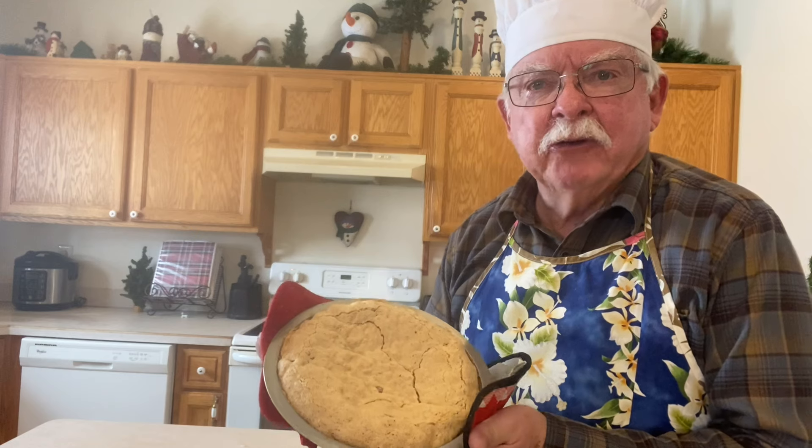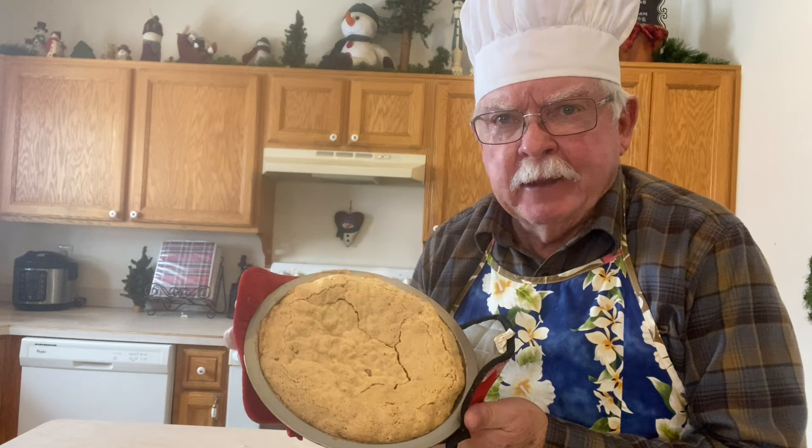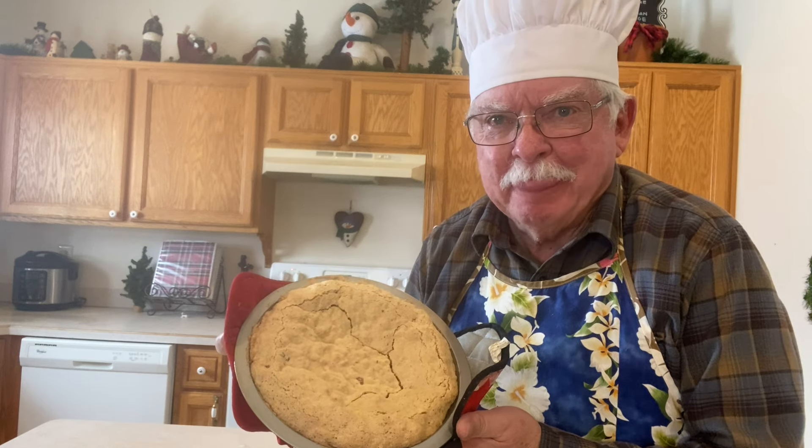So here's how the soda cracker pie turned out. You can put a whipped topping on it or you can put it with ice cream. It really tastes good.